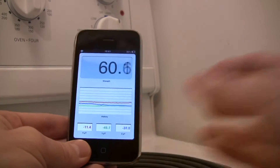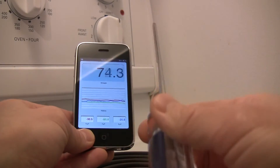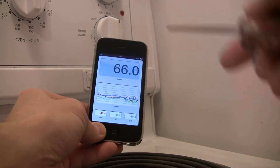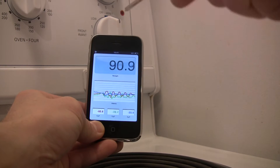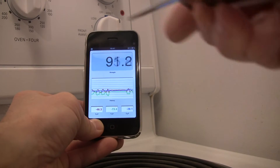To demonstrate that, I'll take a standard screwdriver with a magnetic end and move it around, and you can see I can affect the fields around the device.